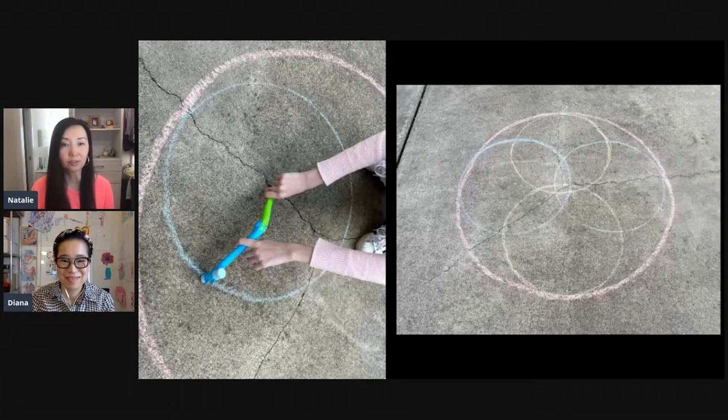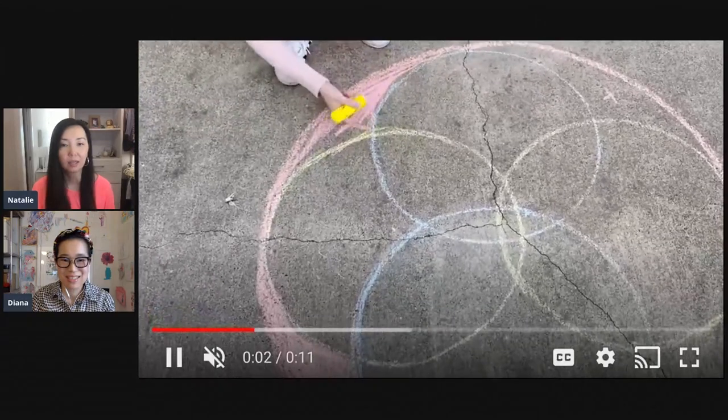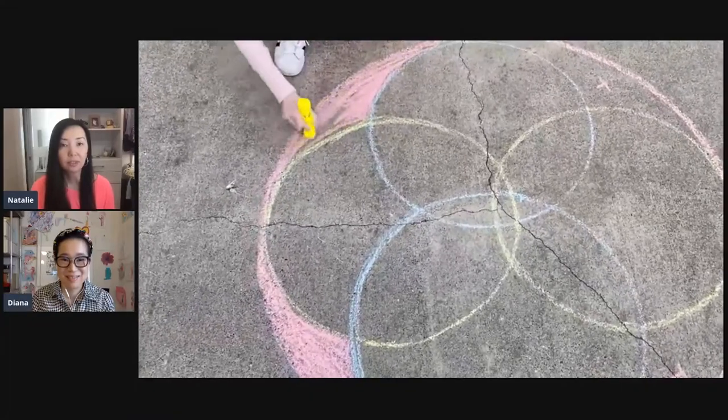We thought it'd be fun to do circles within circles and show them intersecting with each other. Then we just had fun coloring, taking time to figure out what colors we wanted on the inside. It was just a fun experience to be outside.